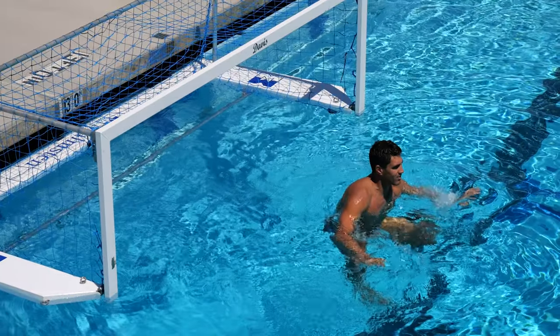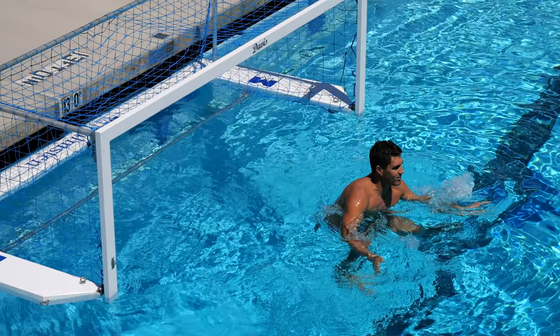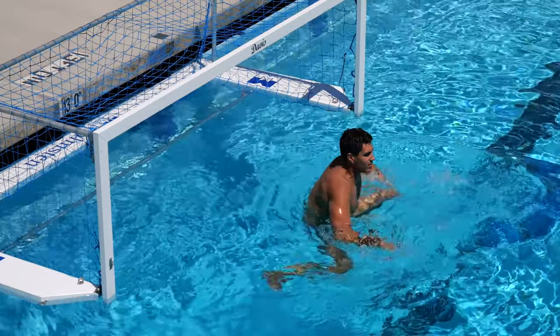Have you ever heard from someone how to properly get faked out? Or they simply tell you not to get faked out? If you bite on a shooter's pump fake, how do you simultaneously recover and at the same time stay poised to explode when the actual shot happens?